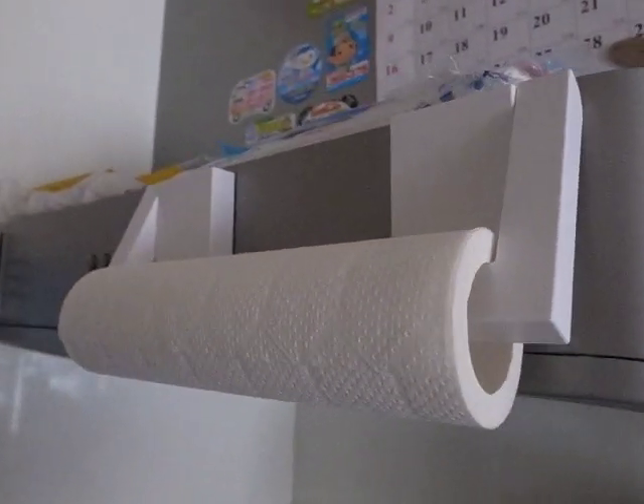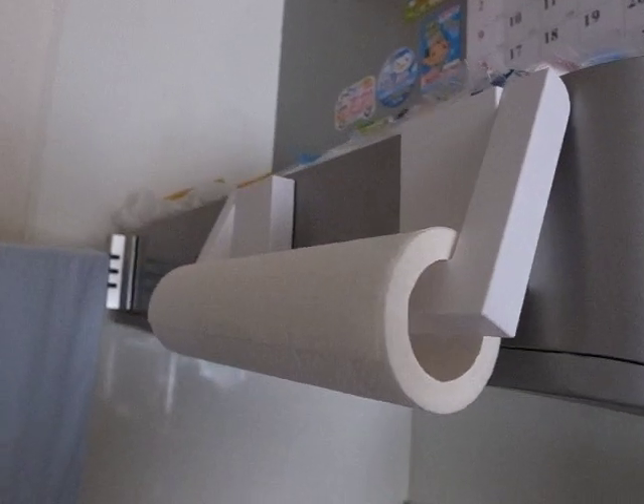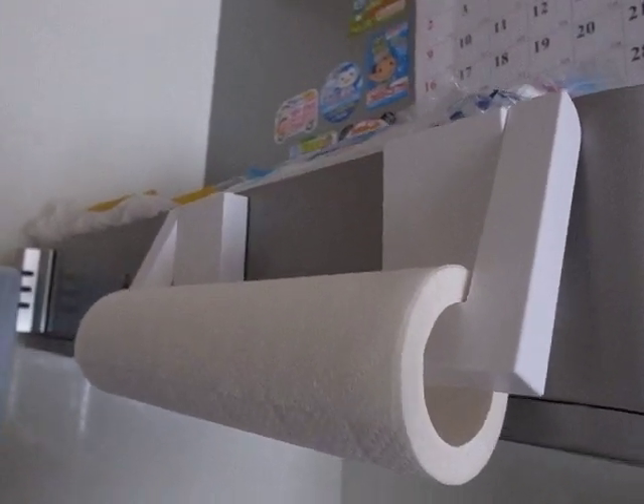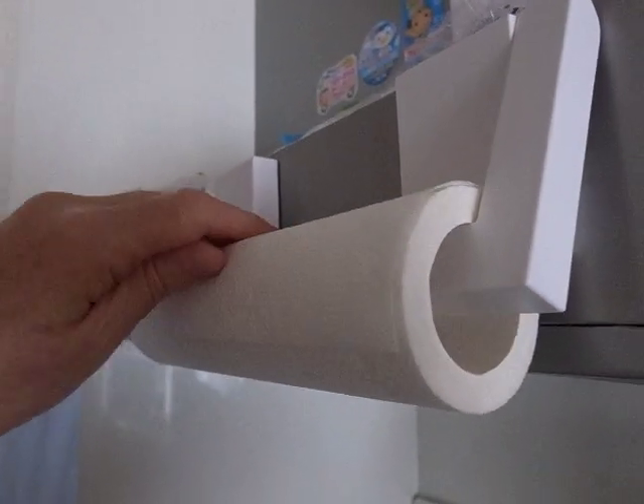Okay, this is not an advertisement, but it will kind of seem like one. It's just that in my life, paper towel holders have always been kind of a source of frustration. But I'm going to say this is one I really, really like for this reason.